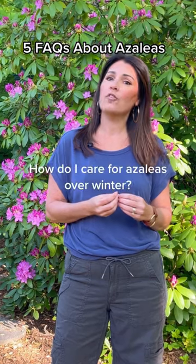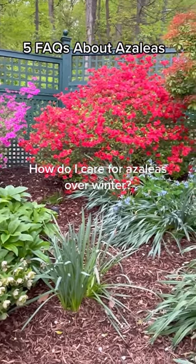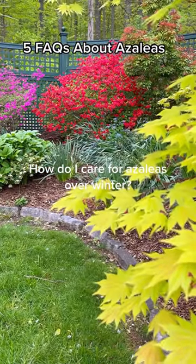Azaleas can be sensitive to frost, so cover them to protect them from cold winds. If you live where the ground freezes, water them well before that happens. You can also apply a layer of mulch to help insulate the roots.